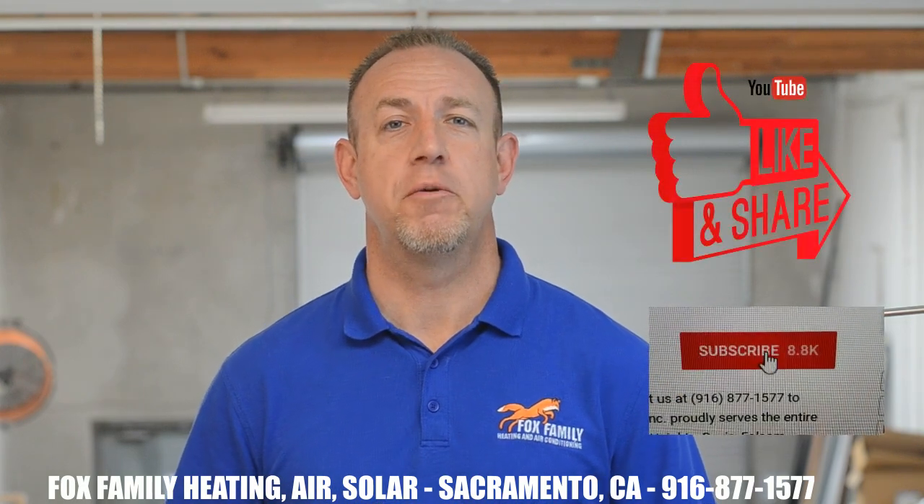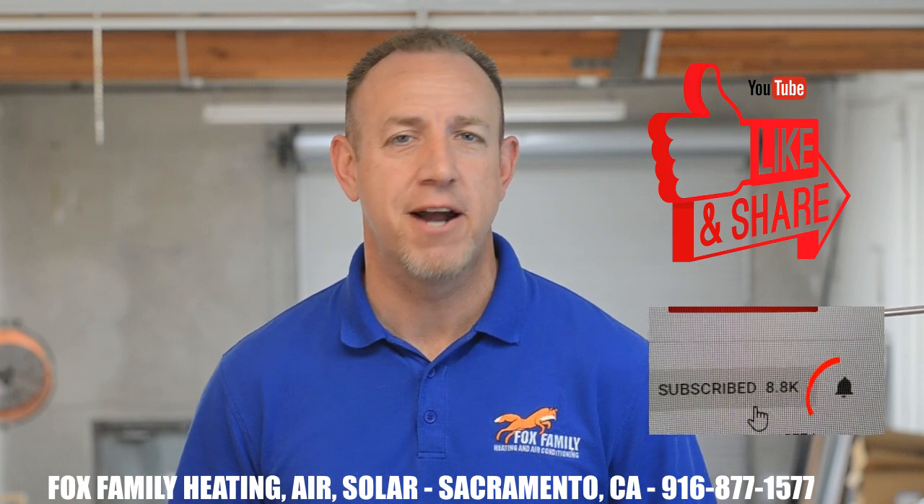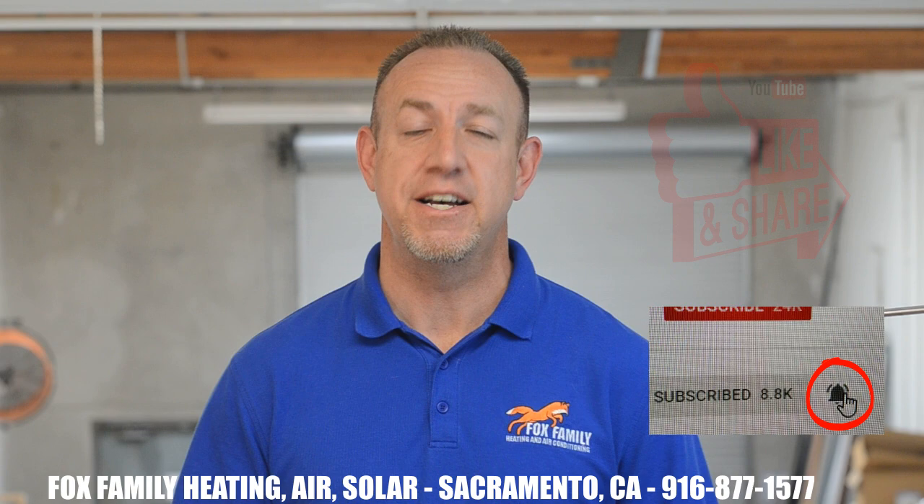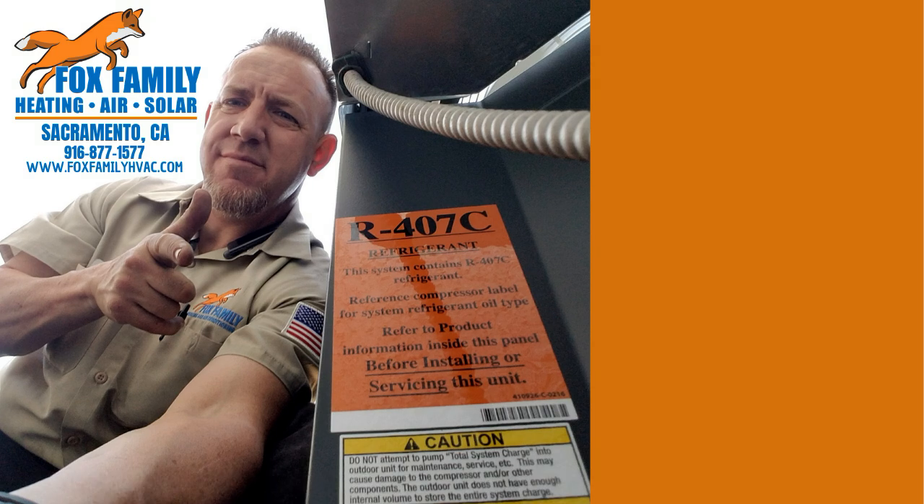If this is your first time watching our channel, please click subscribe down here on the bottom right, and if you click that little bell next to it, you'll be notified of all of our videos as they come out. Thanks so much for watching and we'll see you on the next video. If you're watching Fox Family Heating, Air, and Solar, don't forget to subscribe and check out more of our videos. Thanks for joining us!